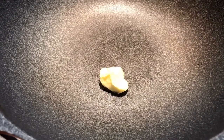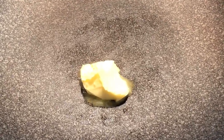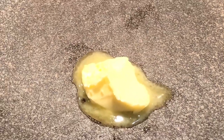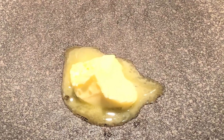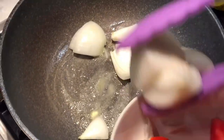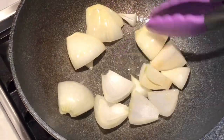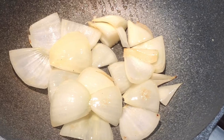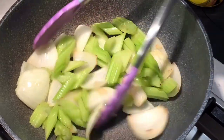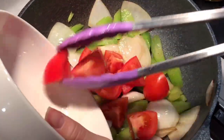While the pressure cooker is doing its work, we can use the meantime to cook the vegetables. I'm using some butter to sauté the vegetables because it can enhance the flavor. Always start with the onions, sauté until they become slightly brown. Now we can add the celery, stir-fry for around a minute, and then add the tomatoes and mix them well.